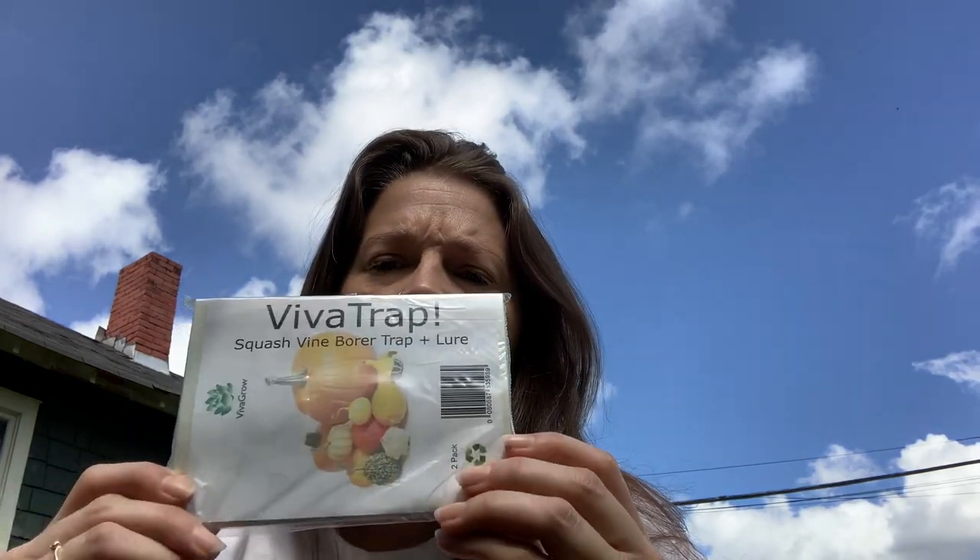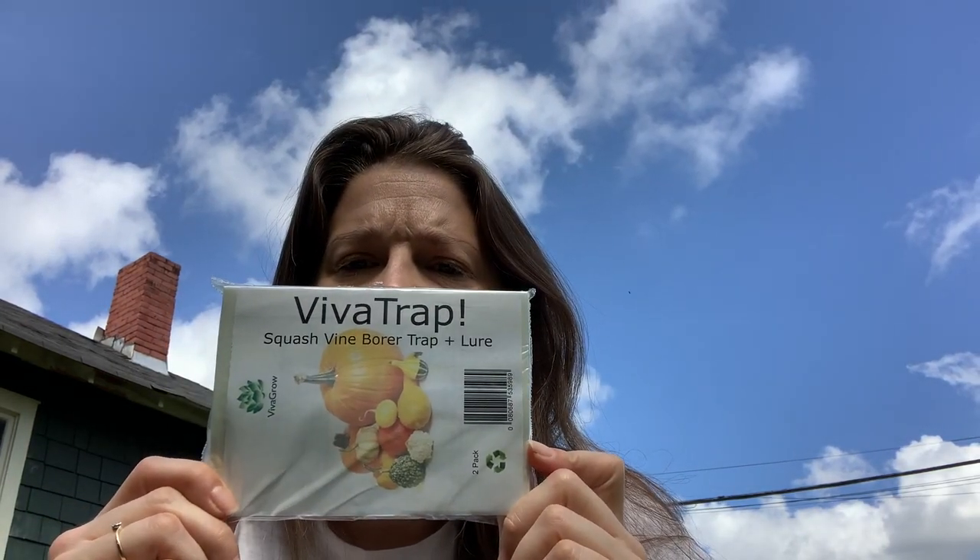I've got one more line of defense that I'm going to try this year with my squash — a Viva Trap. I've never tried a squash vine borer trap before. I've read online that you can use yellow containers filled with water placed in your garden, something as small as a frisbee. Apparently they're drawn to the color yellow and will fly in and drown.